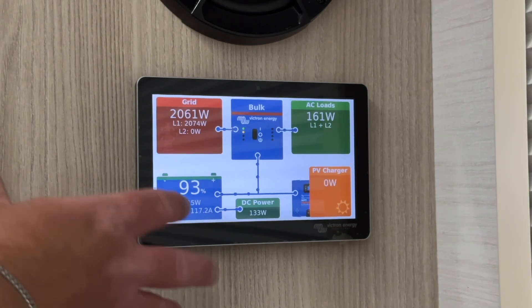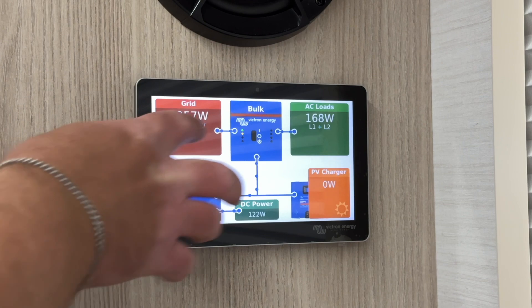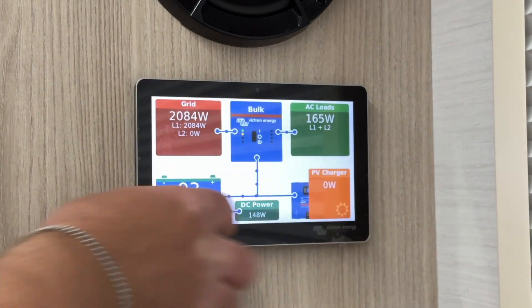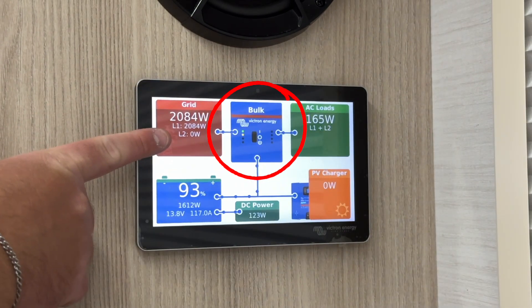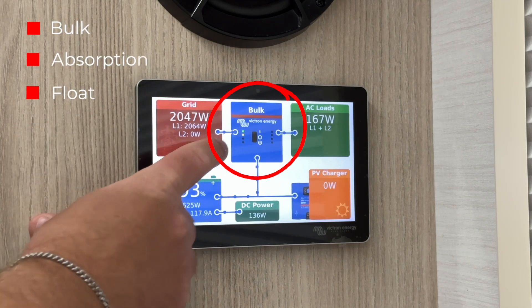Your grid power passes through the MultiPlus inverter charger to your AC loads and also charges your batteries. The MultiPlus display indicates its state. When you're on shore power, it will display bulk, absorption, or float.